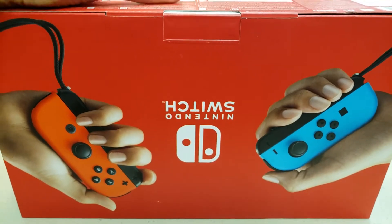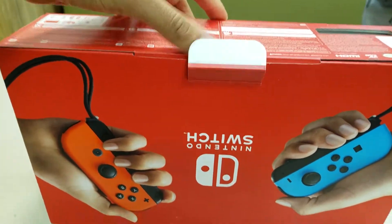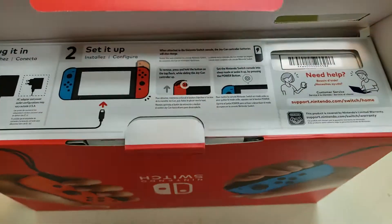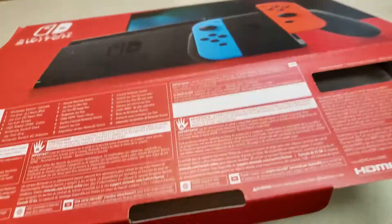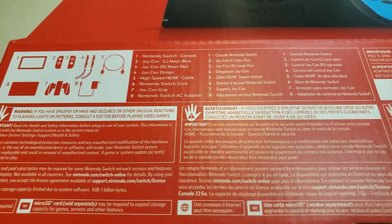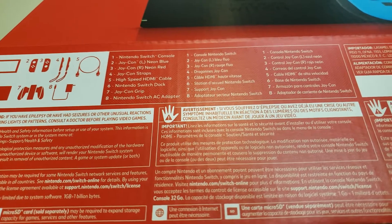It's not backwards — this is actually the bottom, so I'm gonna be opening this up like so. It still does come with the same things; it still comes with the same Joy-Con and the same adapters and everything.